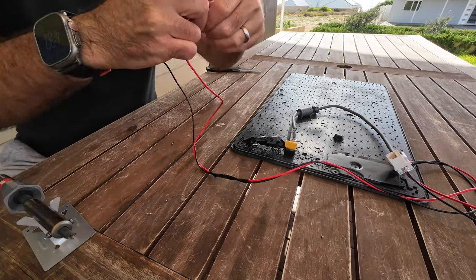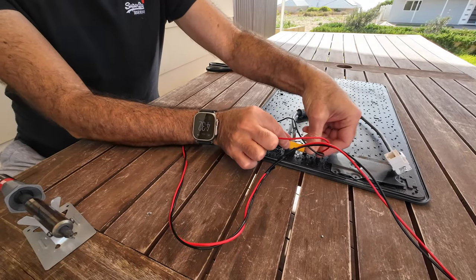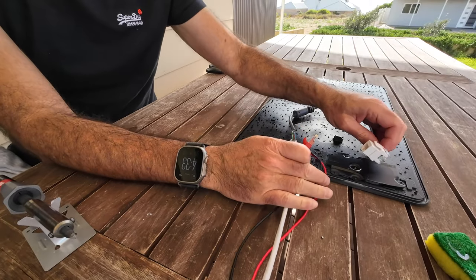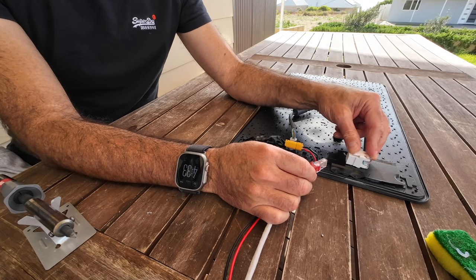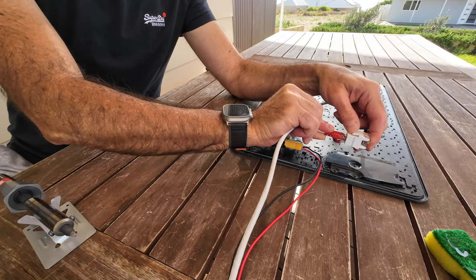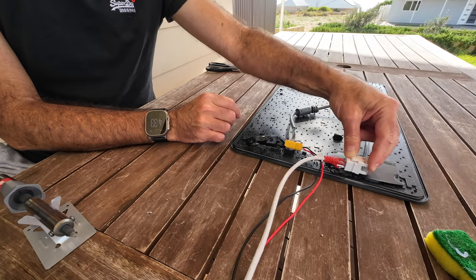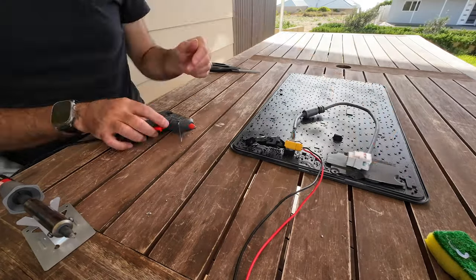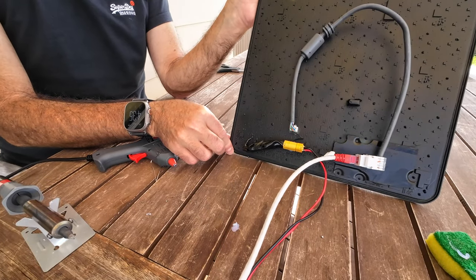I think I'm also going to hot glue this Ethernet jack to this heat sink — it's probably not the wisest thing to do but I've got nowhere else to put it. The cable from the router would go in there. So those are the two cables coming out of the setup — it'll look fairly neat so long as the hot glue holds. So there's the final setup. Let's see if it works.